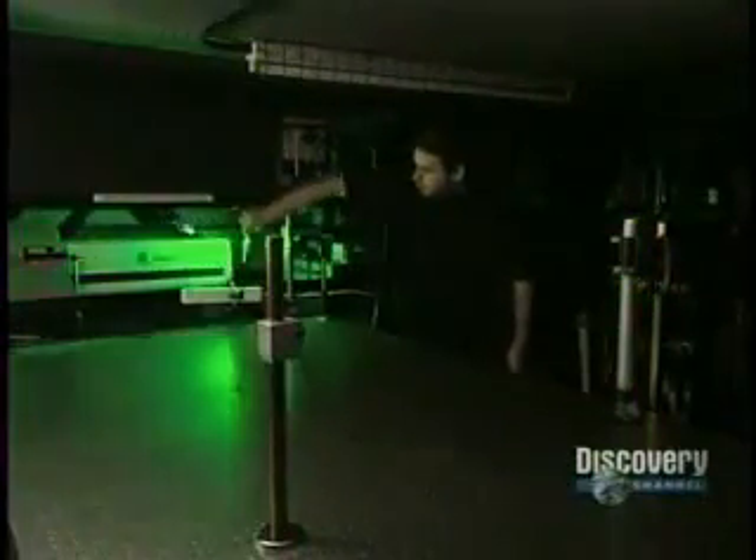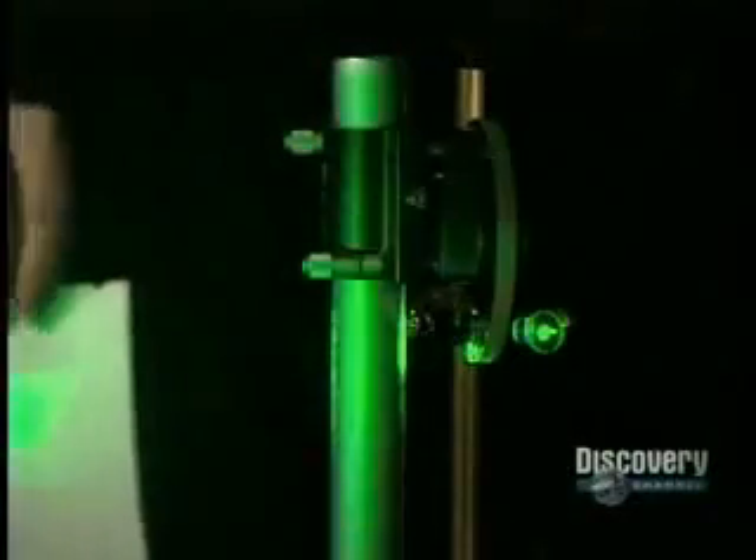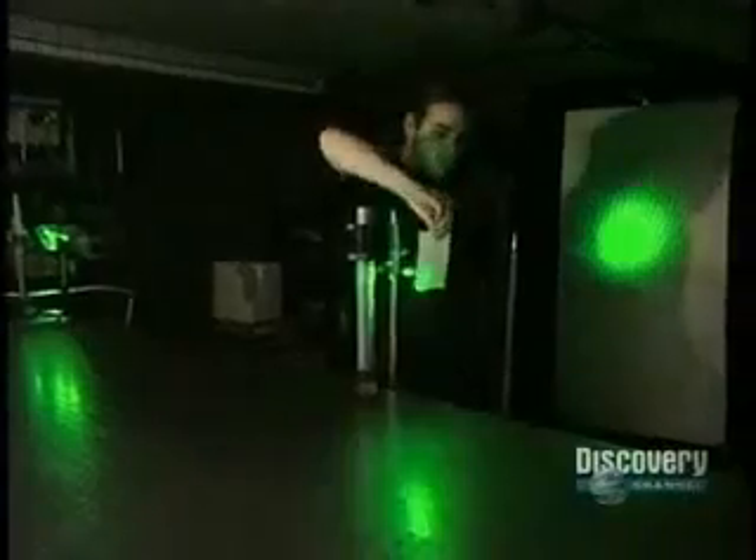A laser emits light — this light ray. The color of the light varies according to the wavelength. A shutter, when activated, either blocks or lets the light rays pass through. Here, the beam splits in two at a 90-degree angle.